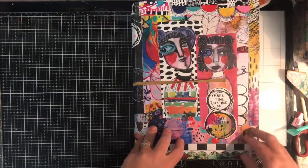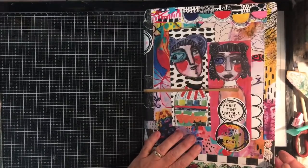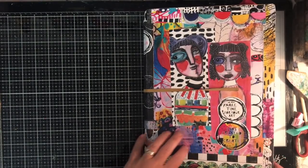The cover is all covered with printables from Little Raven Ink which I absolutely adore. It was just so easy and lots of fun to do, and it just makes me happy every time I reach for this journal.